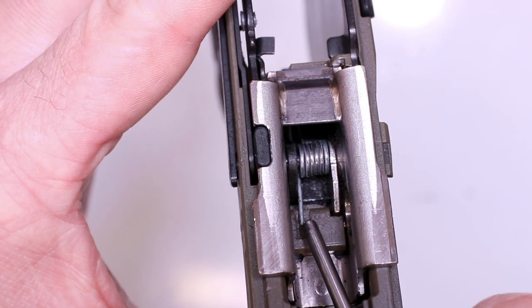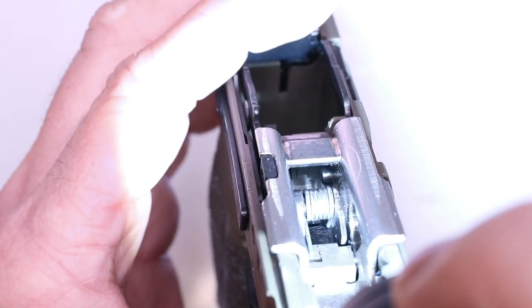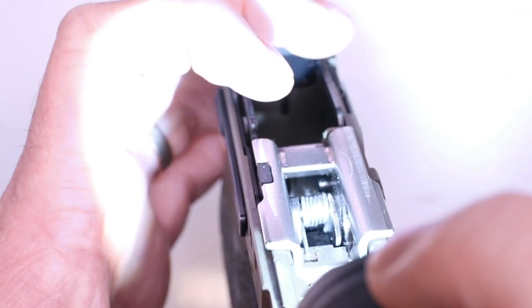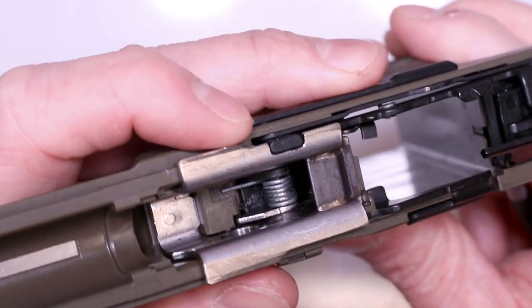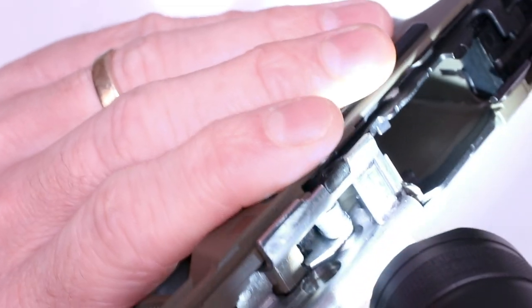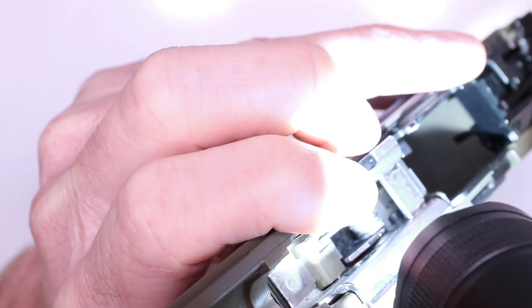Take notice how that long leg is sitting on the frame and the short leg is way down in the back. A flashlight is handy - you can see right down here on the right side that little leg, pushing on the trigger to push it forward. That's what we're shooting for upon reassembly. There is a little pin down there - barely visible, kind of hidden - right where my finger's pointing. That little pin is what holds the locking block into the frame. The only way to get it out is to push on it and it'll pop out right here.